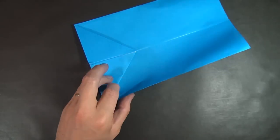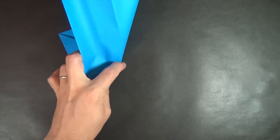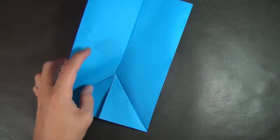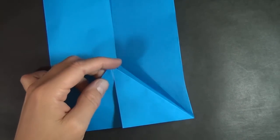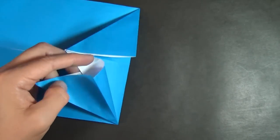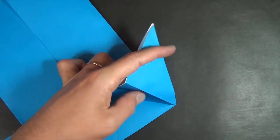Now we're going to take this edge and wrap it around this edge, folding it in half like this — just fold right from here up to the top. Same thing on this side: take this edge, fold it down to the bottom, wrapping it around this diagonal edge. Now we're going to pull out this raw corner here — hold right here, pull it out, and flatten it down. Same thing with this one: pull it out and flatten it down.